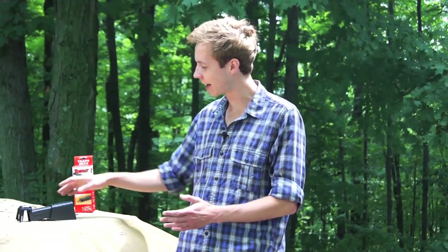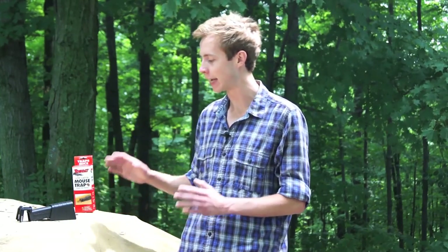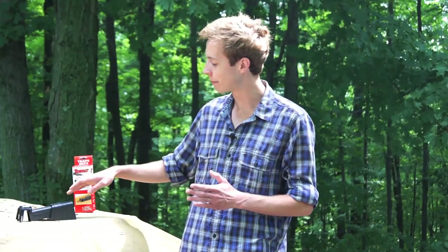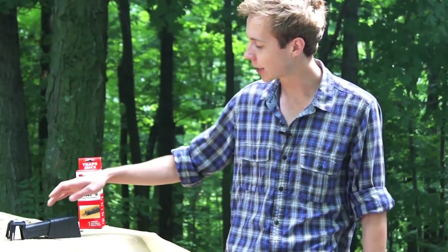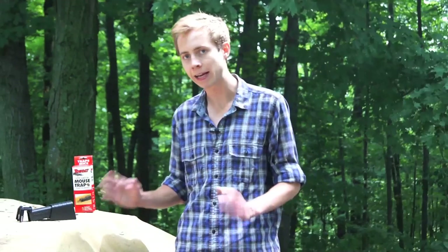Basically, the Tomcat Live Catch trap is a tip trap, but what's not basic about it is how it works compared to the regular tip trap. The regular tip trap is just kind of a crooked shape and relies on gravity causing the trap to tip against the floor or whatever surface you may have it on when the mouse gets inside. The Tomcat Live Catch actually works on a hinge inside this guard housing here, and that offers a big advantage.